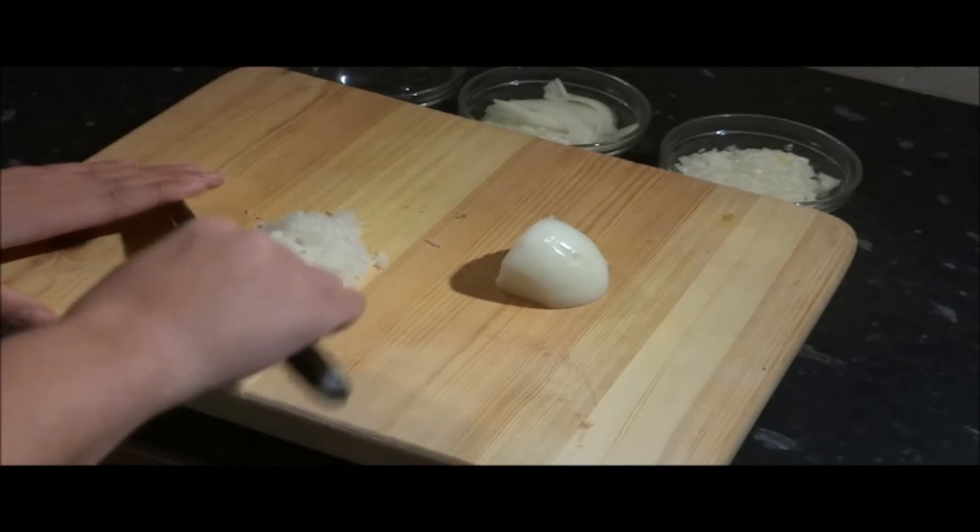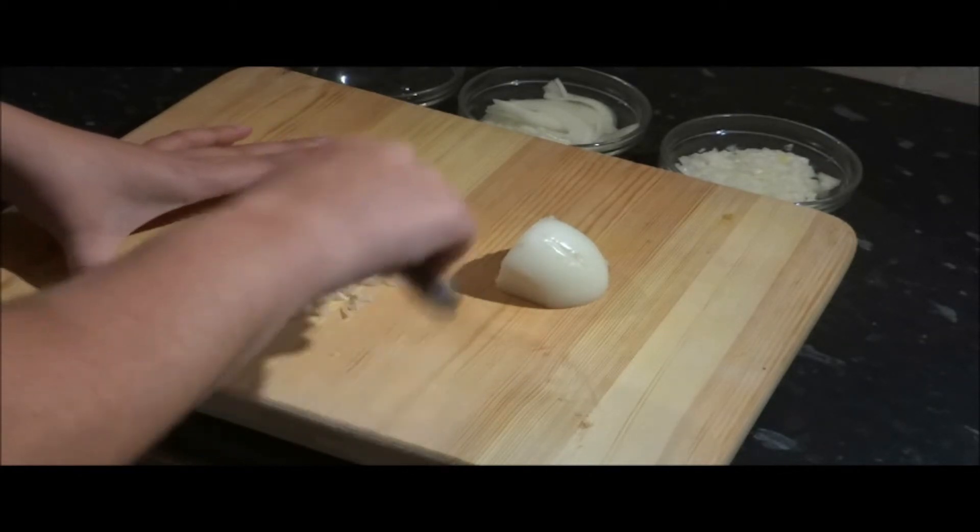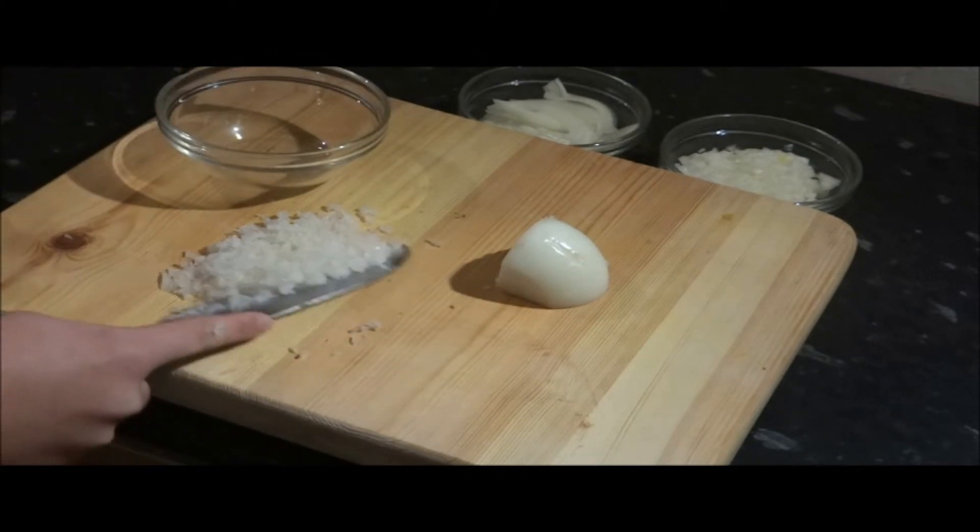There we go — finely chopped onion. Just run your knife through it to make sure there are no irregularities throughout and it's all the same size.